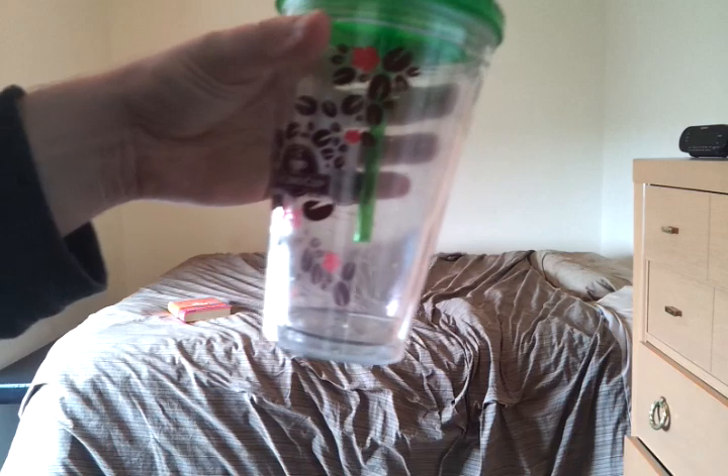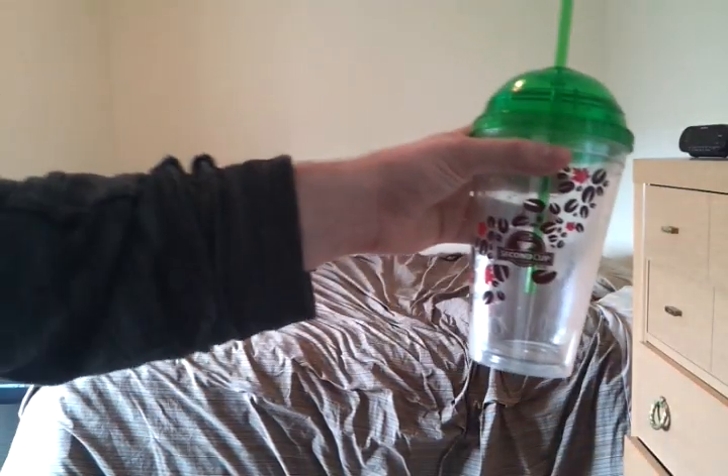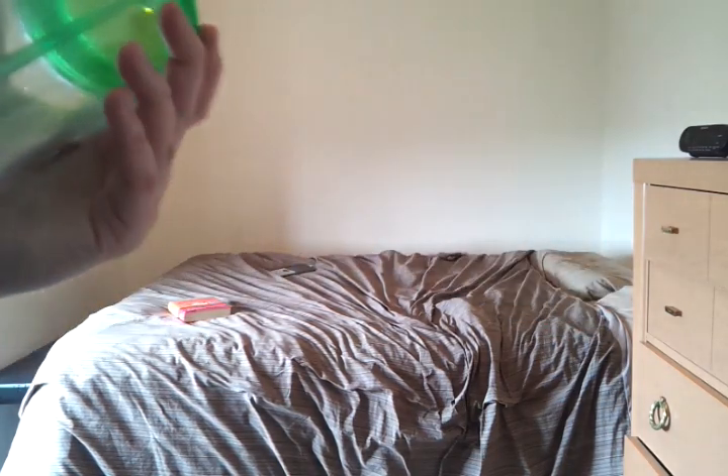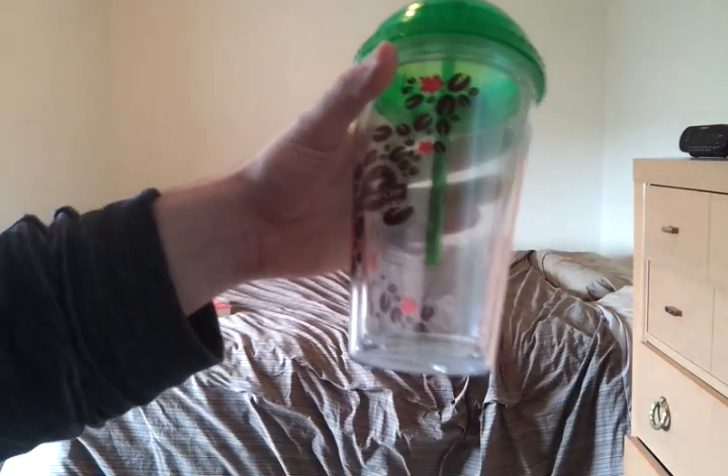I bought a couple more. They're 10 bucks, and it comes with a free iced drink or whatever. So it's pretty awesome. I already have two of them and I think I might get some more, just because it saves so much time on cleaning my cups.